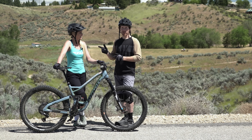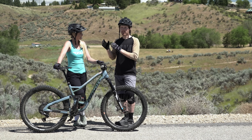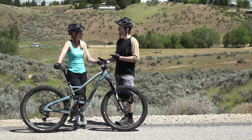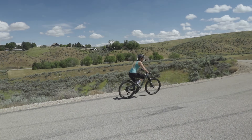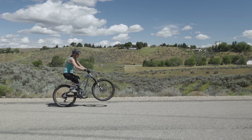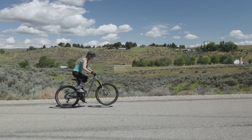First we're going to have April do some wheelies pre-coaching to see what her technique looks like. I can point out a few things and then we'll put her on the bike stand and coach her through proper technique. Keep an eye on what her butt does as it comes up off the seat, her head position, and her arm position. We'll talk about it more in a minute.